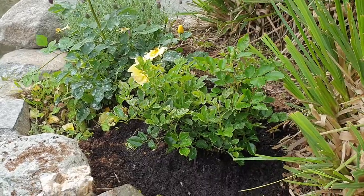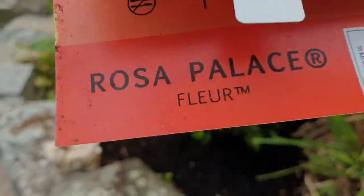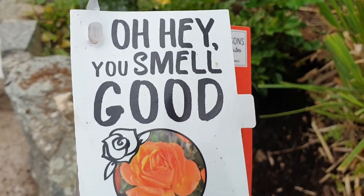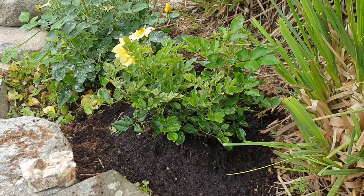Hi guys, welcome to my YouTube video. Today I'm talking about this Palace Rose. I got it from the garden center yesterday, I've just planted it and I don't know much about it.